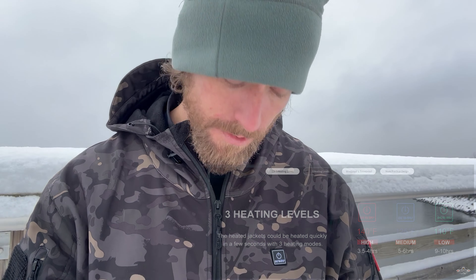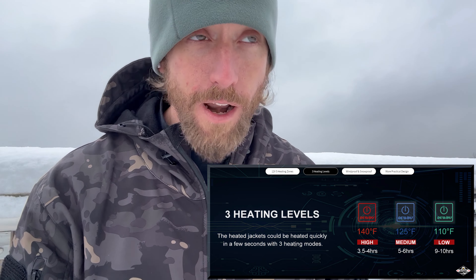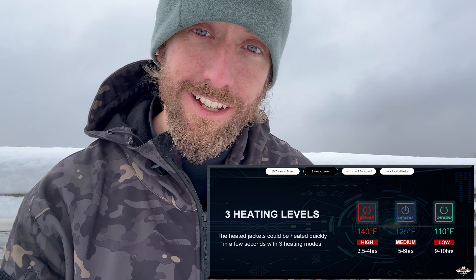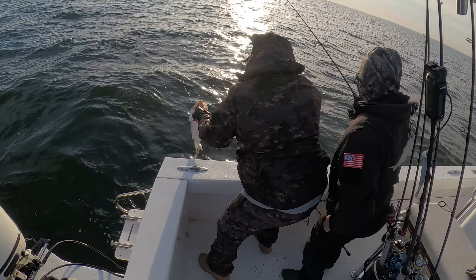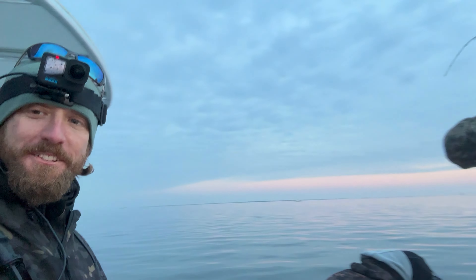And lastly, the one I've been using the most is the green setting. On green, you're a little over 100 degrees, and at that point you're going to hover around nine to ten hours of battery life. That's what I used when I was out there on the water with Tommy Tech, Rashawn, my buddy Jason — Legion of Anglers — out there chasing some winter striper. That's a great use for this jacket, out on the boat on those kind of days.